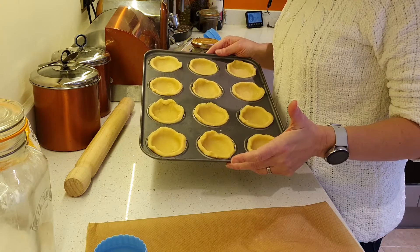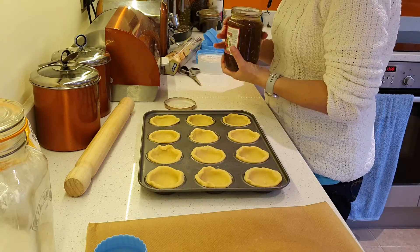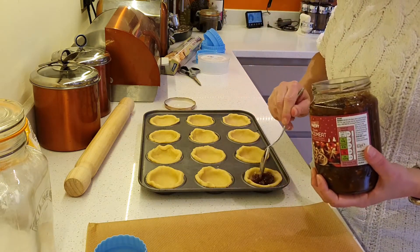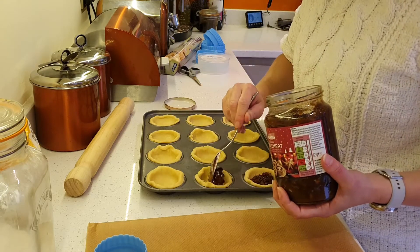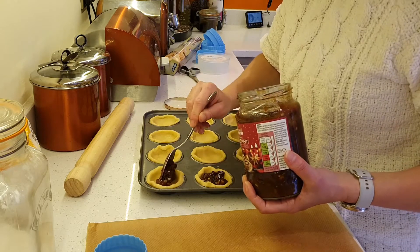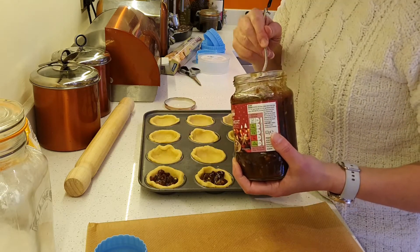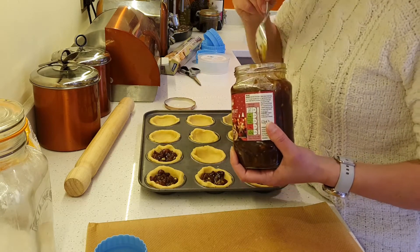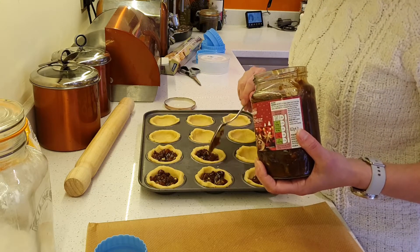So here we are — now we've got our 12 pastry cases. I'm just going to fill these with mincemeat. This is just a shop-bought mincemeat, purely because I don't have the time or the inclination to make it. These are supposed to be simple mince pies, and how much simpler can you get than buying the filling? One thing I have made sure though is that it's vegetarian, and it's alcohol-free for anybody that's driving or doesn't drink.